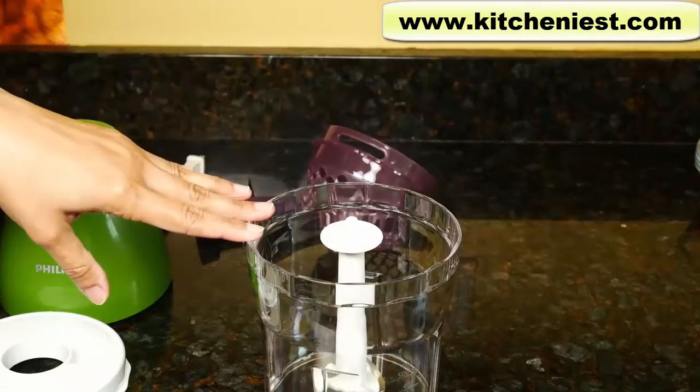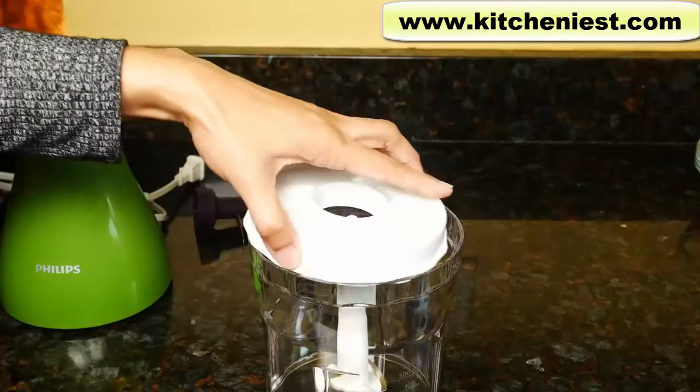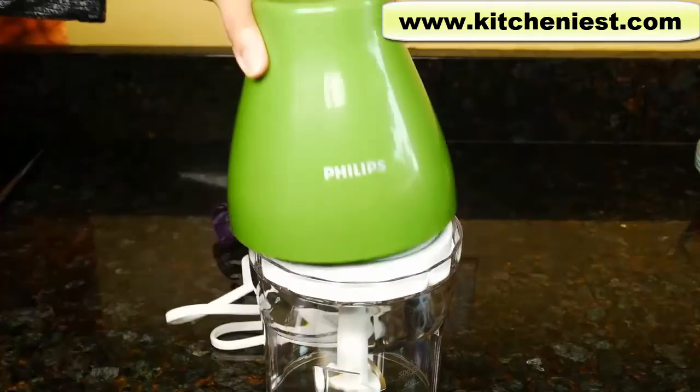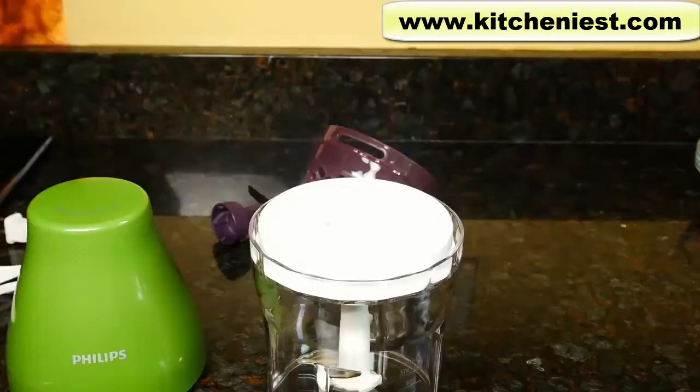To use this as a regular food processor, just put the chopper blade straight onto the metal pin. Put your ingredients in, put the lid on, attach the motor, plug it in, and press on top. So it's very simple to use.